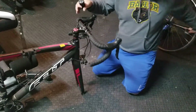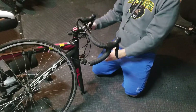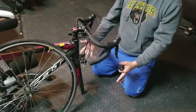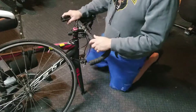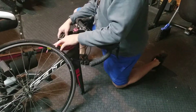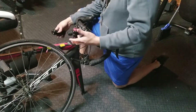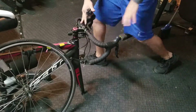Now that my wheel and everything is straight, I can easily put it in place and ride it out. Hopefully you guys like my video — it's easy to fix once you know how. Thanks, have a good day.